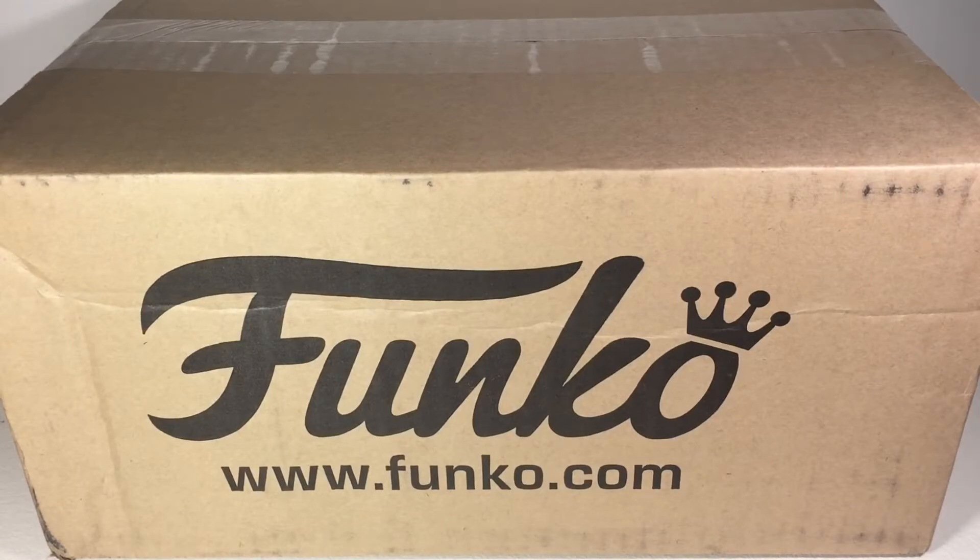It was, I think, $16 or $17. Let's see if it's worth it — let's open this guy up.